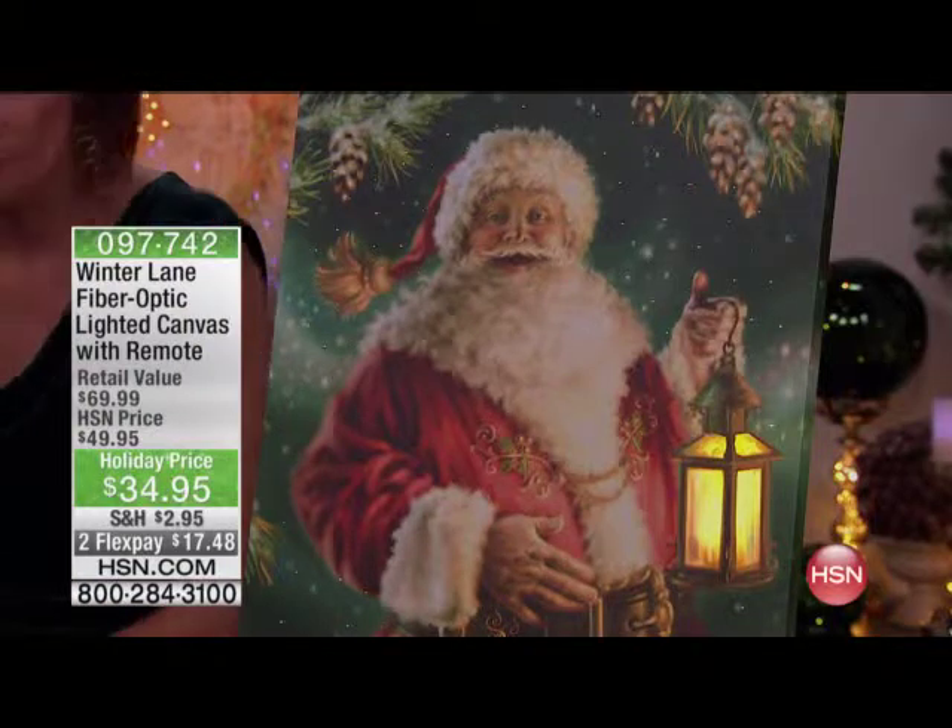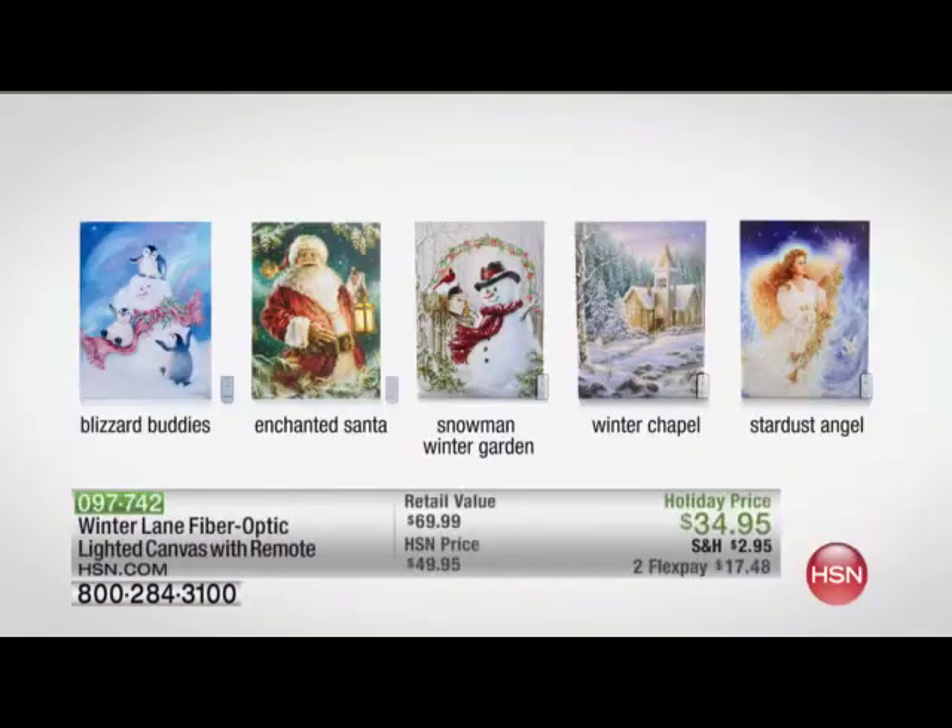We're going to start to your far left. We've got the Enchanted Santa — a traditional, beautiful, classic, vintage-looking Santa. We also have the Blizzard Buddies. Quick update on Enchanted Santa: six dozen left if you want him. So we have Blizzard Buddies, the Enchanted Santa, the Snowman Winter Garden which is brand new, the Winter Chapel which is also brand new, and Stardust Angel is our newest angel. That's what we have here this evening.